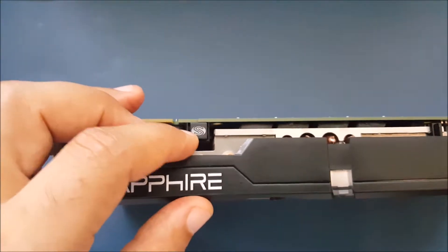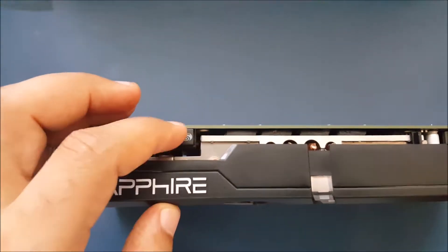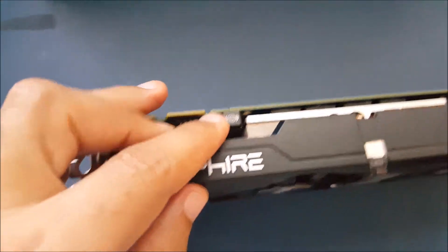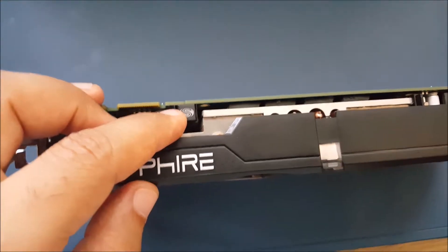This button on the back actually gives it dual BIOS — you can switch between the primary and the secondary. The secondary BIOS is for overclocking and the primary is for stock frequencies.